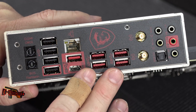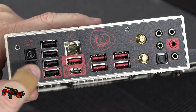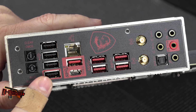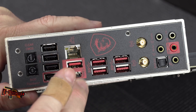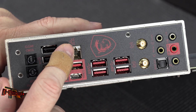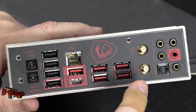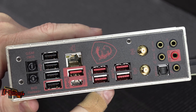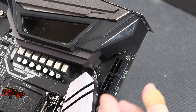Looking at the built-in I/O panel: we have a CMOS clear button and a BIOS Flashback Plus button — you don't need a CPU to use that. In red we have USB 3.1 Gen 2 and a Type-C connector. The NIC on here is a Killer E2500 gigabit LAN. There are wireless antenna connectors and sound connectors as well.